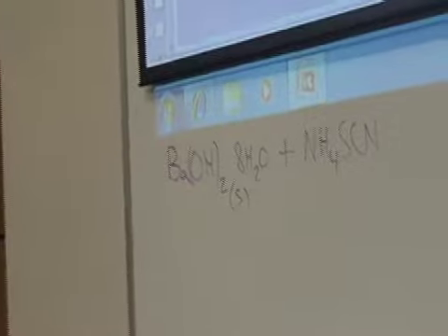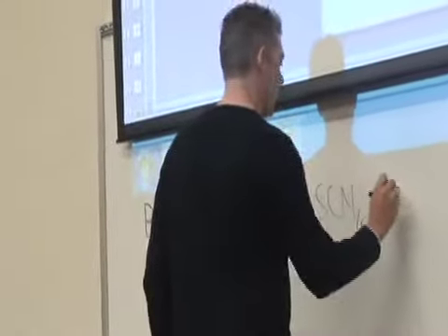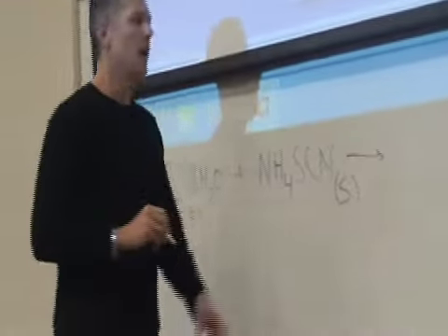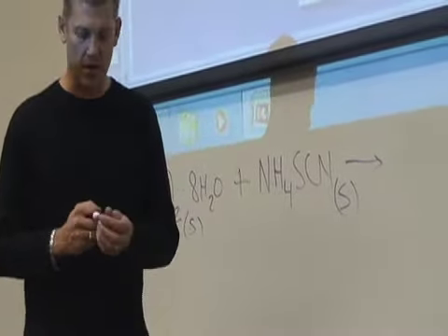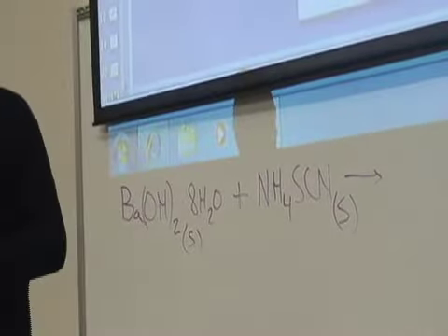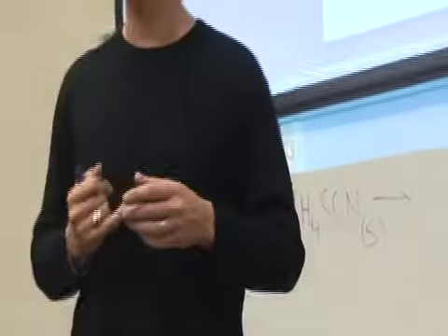Ammonium thiocyanate is obviously also solid, and I'm going to drop this, and I want you to fill in the rest of this as part of the introduction to this lab-like experience. So this is your next do lab-like experience.